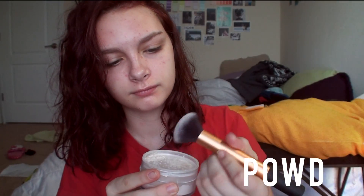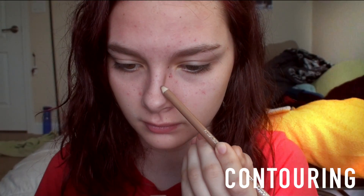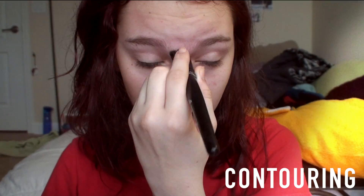Starting off Thursday, I'm taking this NYC powder and just putting that all over my face. I kind of wanted a more natural look so I didn't go with all the concealer. Then I took the Wet n Wild eyebrow pencil and I contoured my nose — I wanted my nose just to look a little bit skinnier and I've been having a little bit of fun messing around with contouring.